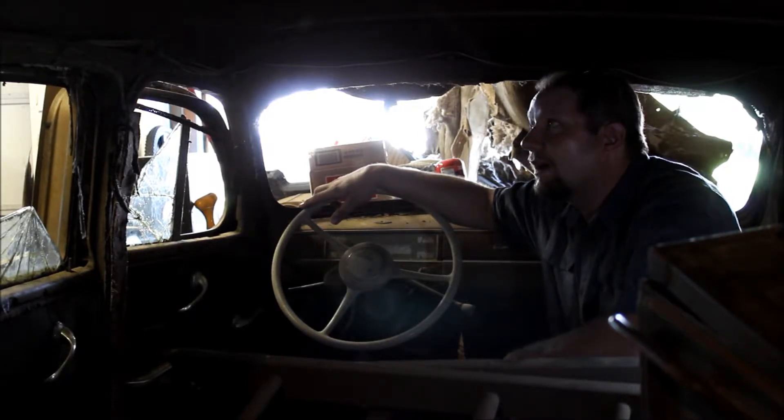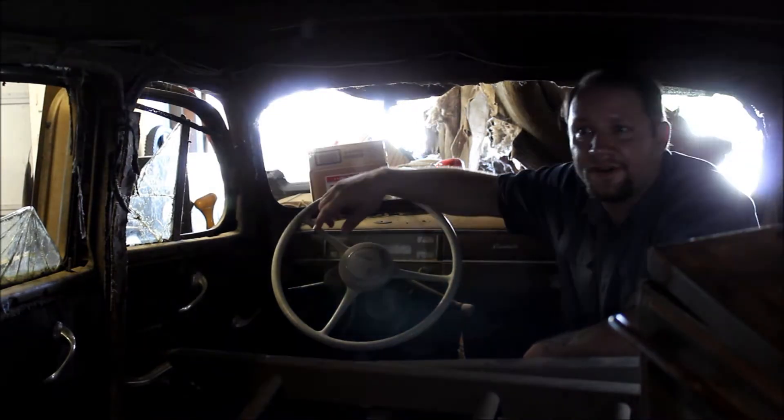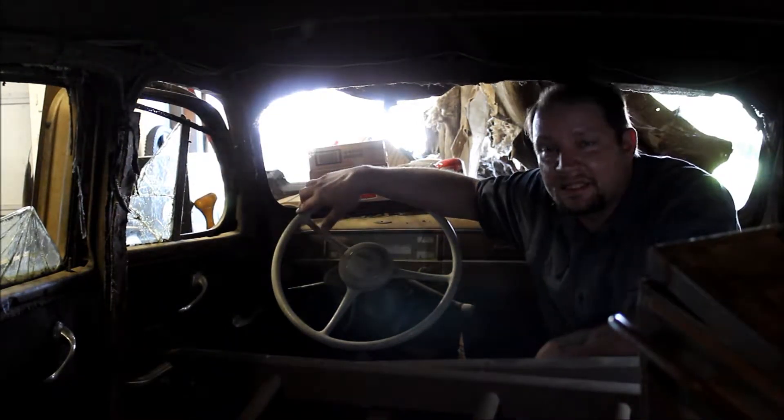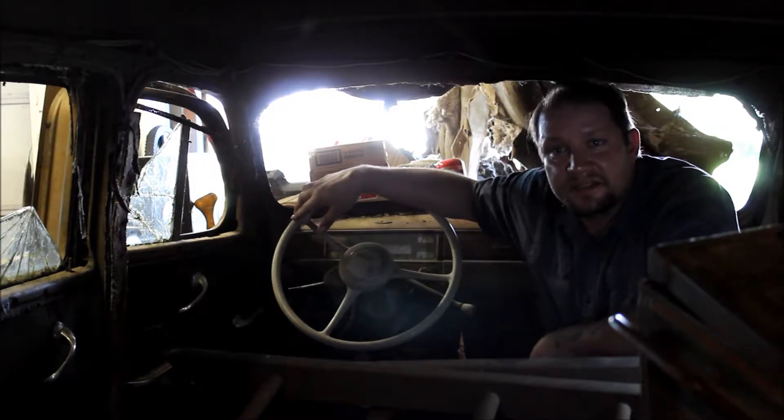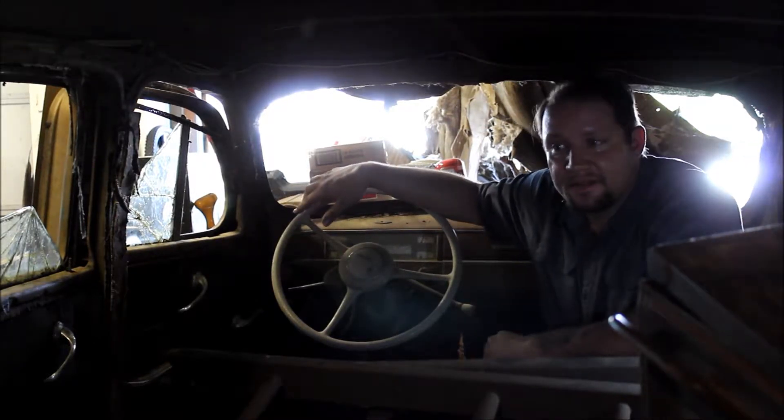We're slowly tearing her down right now, getting all the interior trim off, all the moldings off, going through, doing inventory, kind of seeing where we're at for parts, doing an inspection, seeing what needs to be replaced, what needs to be restored, things like that.